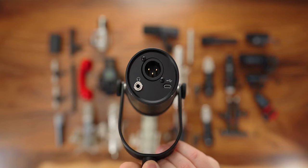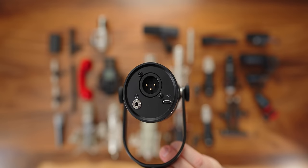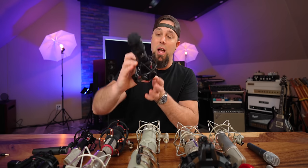The Shure MV7 — XLR and USB microphone. I have a whole video comparing it to the SM7B, so check that out. It's a very affordable podcast and broadcast-style microphone.